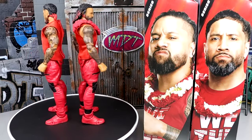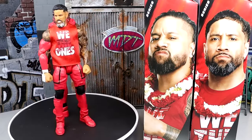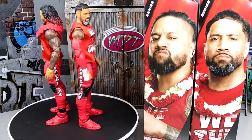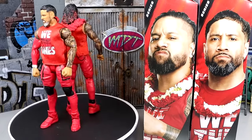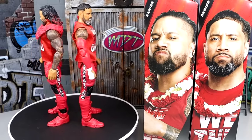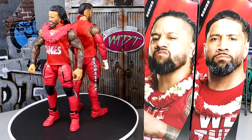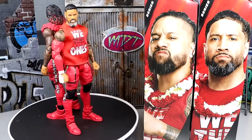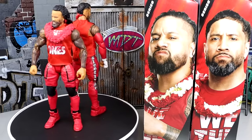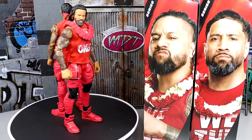Here are the Elite 106 versions of Jimmy and Jay Uso. At the time of release, they are not really together — they're on their own separate paths for the first time. The entire storyline of the Bloodline, Sami Zayn, Roman Reigns and everything wrapped up last year was fantastic. So having these figures here is great. I think these are going to be pretty comparable, though I don't think these figures are perfect by any stretch. Since they are a tag team, we'll take all of their accessories that you get with both guys, put them together, and do the same with the figures.